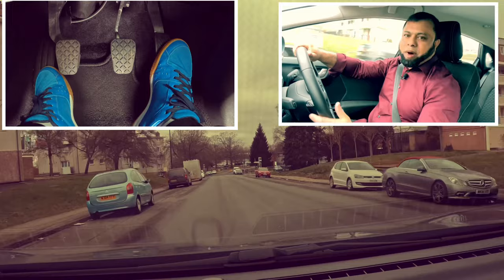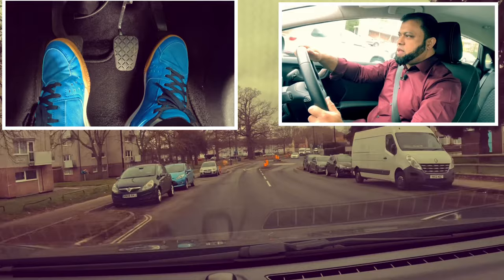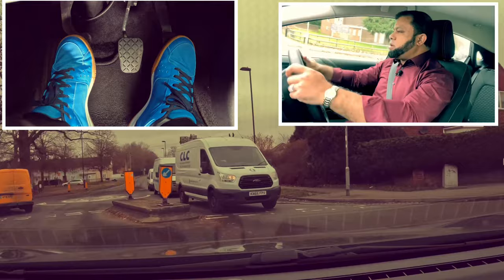On the roundabout, many will want to go right. Mirror, mirror, mirror. Signal right. Second gear. Look on my right - no one coming. The van is waiting for us because they are on our left. Mirror, mirror. I don't have to signal as I come off because it's a mini roundabout.